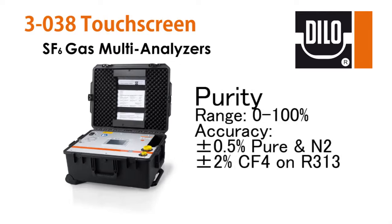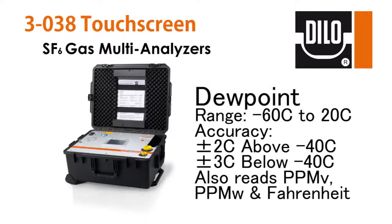The purity sensor has a range of 0–100% with an accuracy of plus or minus 0.5% of the total volume on pure SF6 or SF6 nitrogen mixtures, and on the R313 model plus or minus 2% on SF6/CF4 mixtures. The dew point sensor measures from negative 60°C to 20°C and has an accuracy range of plus or minus 2°C above negative 40°C and plus or minus 3°C below.